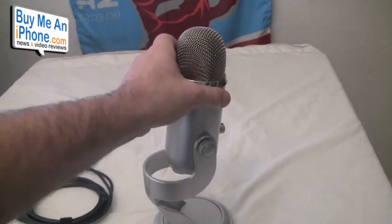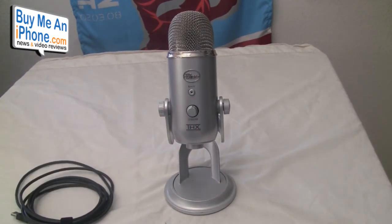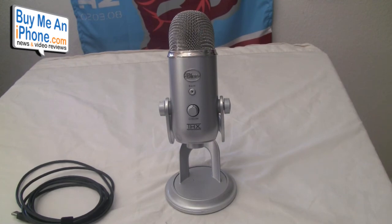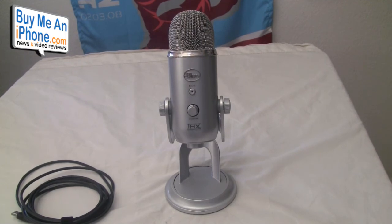It just looks phenomenal on your desk, and guys, for about a hundred bucks — I checked today and it was on Amazon for $112. You can go to Blue Mic's website and get all the specs — I'm not going to go through all the techie stuff — but you can go to bluemic.com/yeti or just go to bluemic.com and check out all their products. I'm really impressed with this. I've used the Yeti and the Snowball and I love both, but the Yeti just looks really really classic.